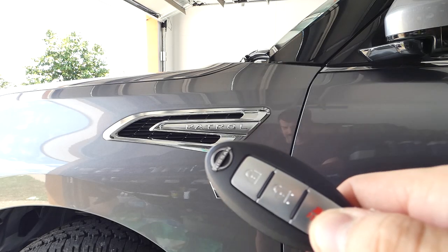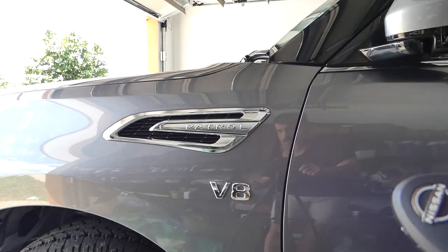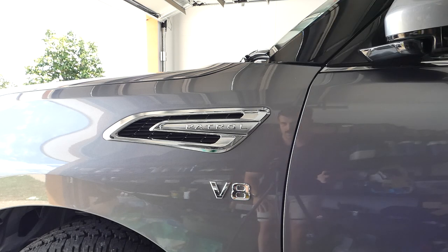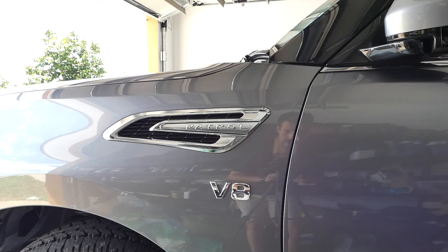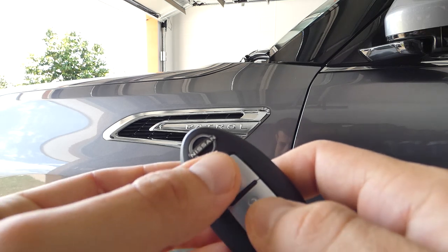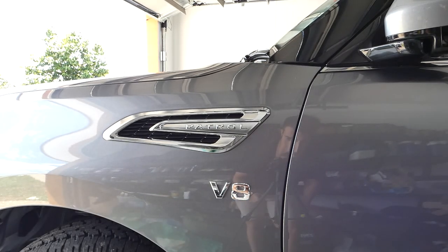Alright, so first off is to do with your key. A lot of this video is suited towards newer owners who probably don't know these things or haven't figured them out yet. So when you first pick up your Patrol, you unlock the car and then lock it and the horn beeps to let you know the car's actually been locked. The way to get rid of that is to hold down both the lock and unlock button until the indicators go on, then you'll get rid of that annoying beep every time you lock the car.